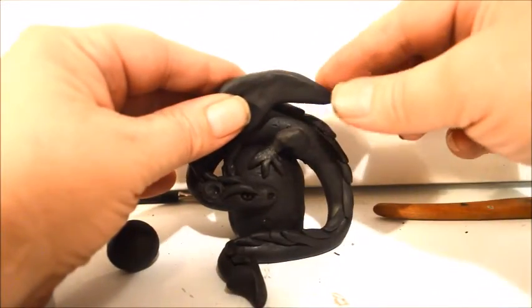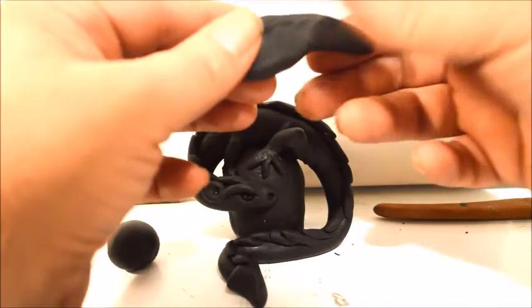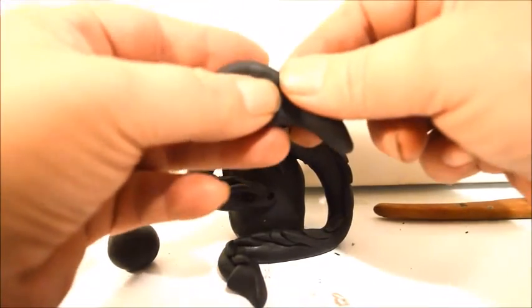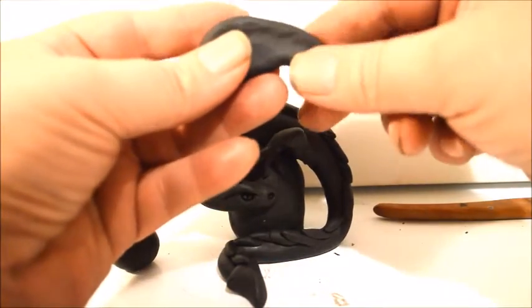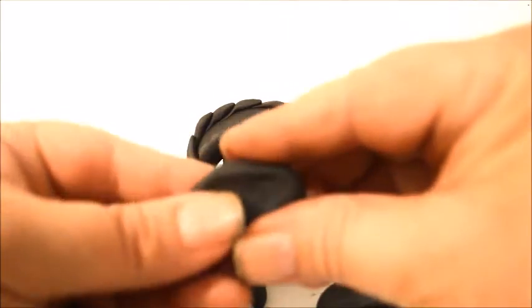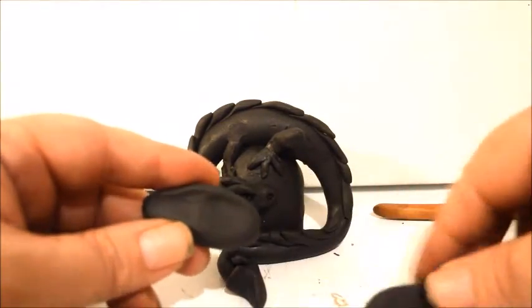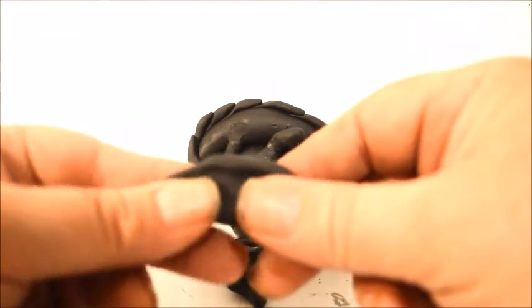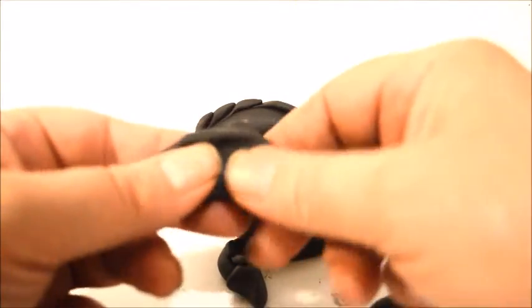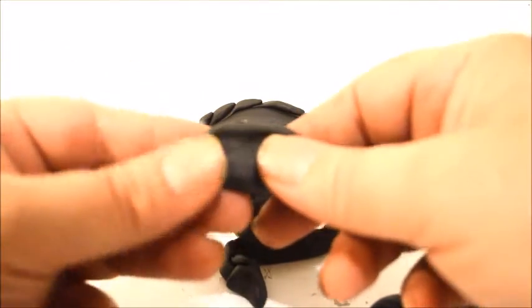I'll lay it on here and see how it works, then make another wing like it. I'm just pulling and trying to make it the same size. Obviously the ridge has to go on the opposite side for the other wing — you can't make both wings exactly the same; they have to be mirroring each other.